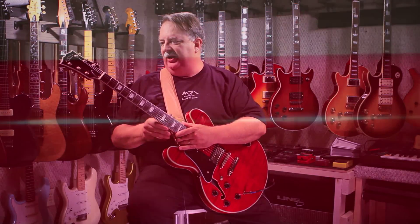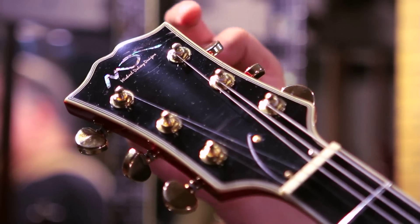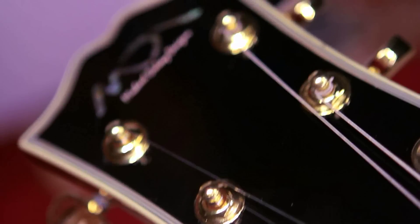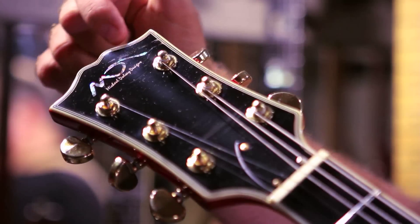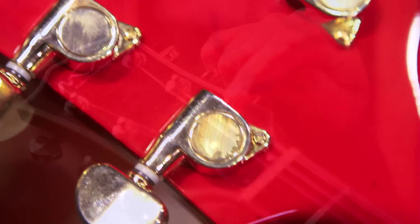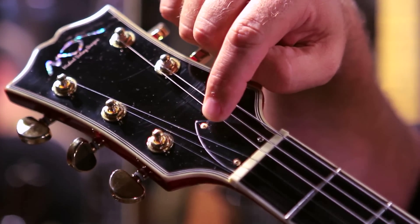Starting at the top, the guitar features a two-piece maple neck — some of Michael's guitars also feature mahogany necks, and you can go online to see different specs. We can look at a traditional style headstock here with some nice triple binding all the way around. The Michael Dulce Designs logo is done here in abalone, and you can see a traditional style tuning key done in gold. The truss rod cover is a black-white-black plastic piece.